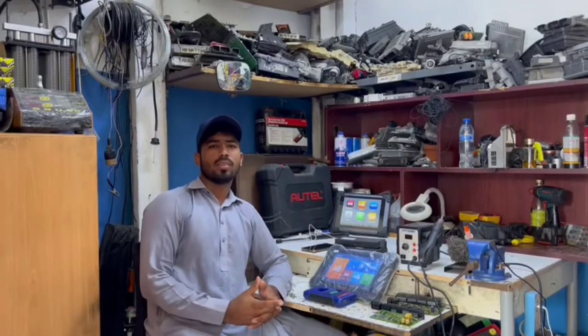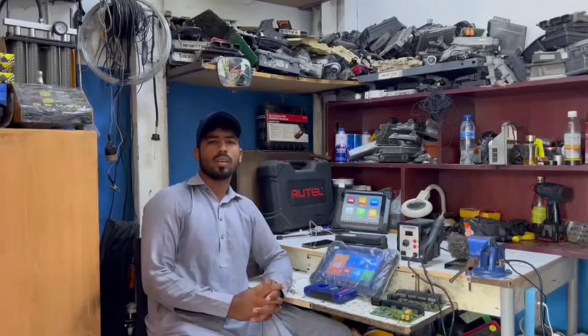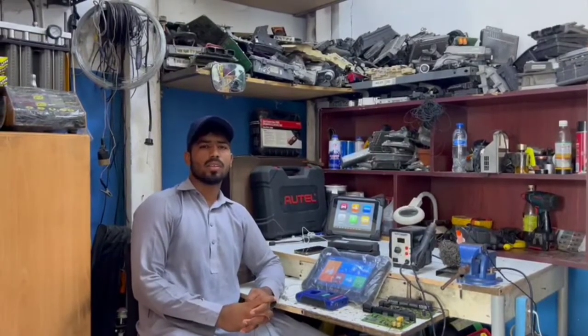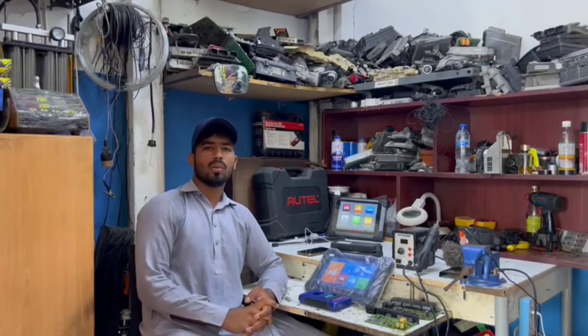Asalaamu Alaikum, I am Abubakar and you are watching Best Auto Solutions. Today we have a car and we are working on this table. This video is very important and interesting — you will get a lot of information.